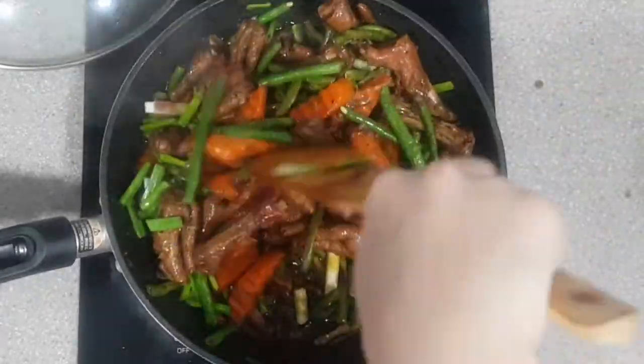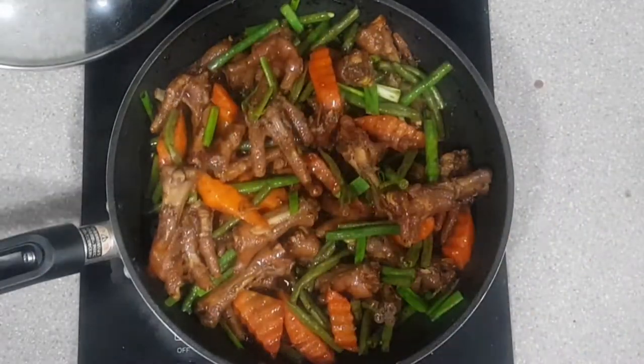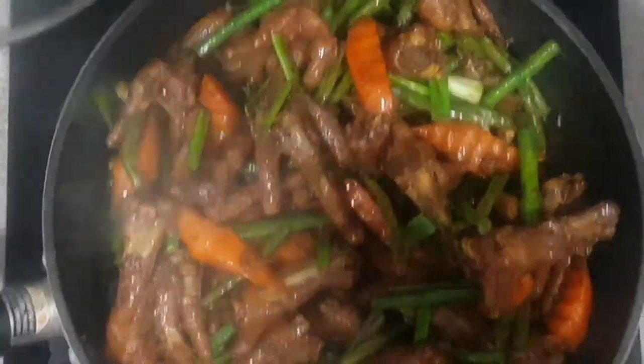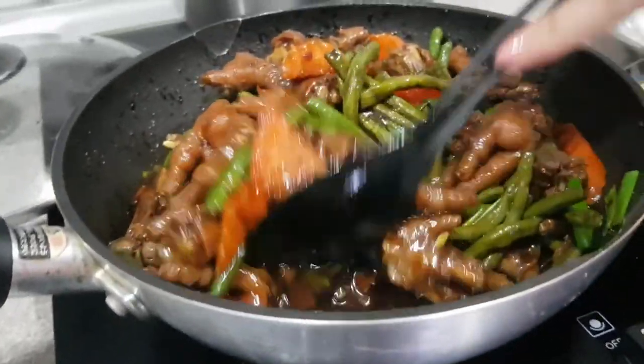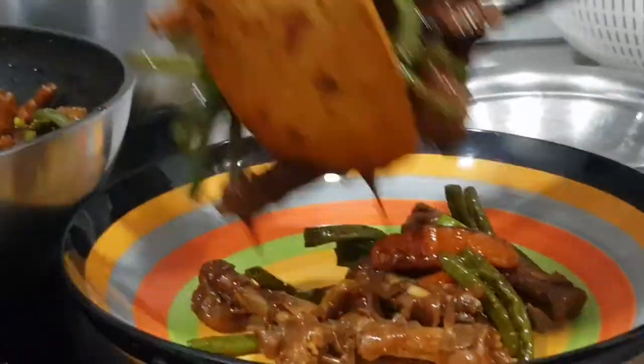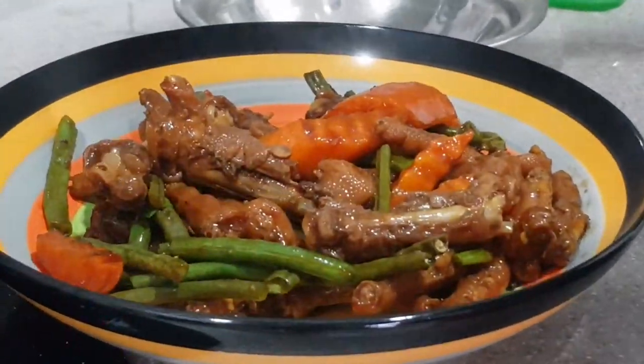Did you know that chicken feet are rich with protein and collagen? Not only are you getting protein, but eating this also means you'll have a better and possibly younger skin complexion. This is best served with rice or as a finger food when drinking. Enjoy! Bye-bye.